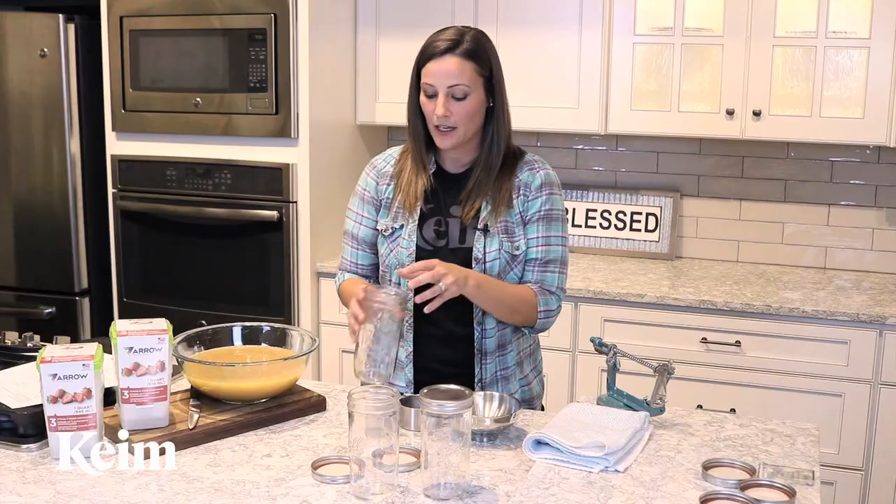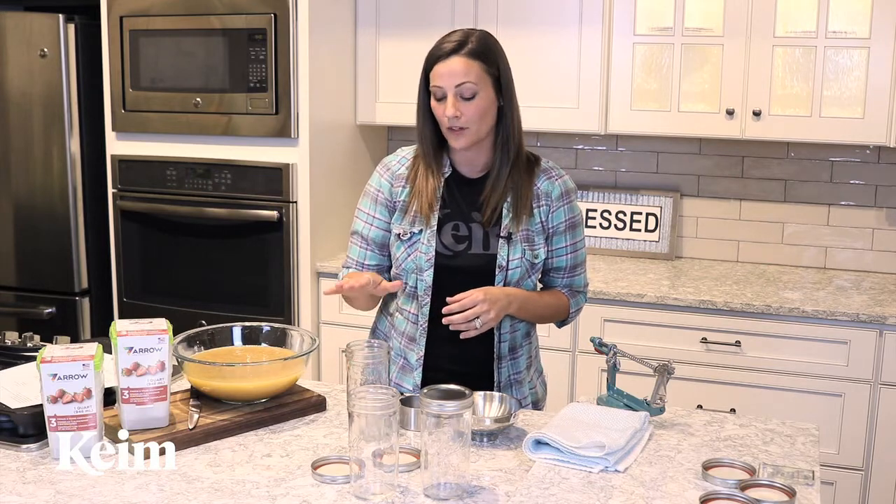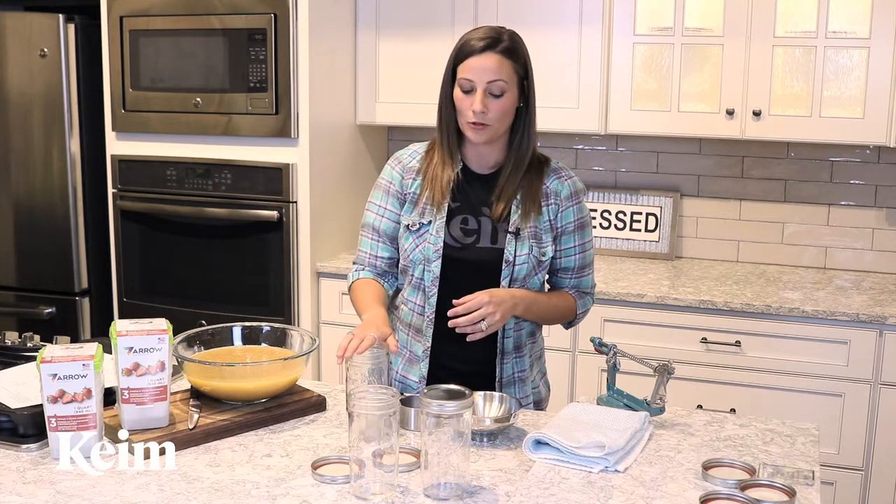First off, you're going to want to wash these jars — whether it's hand washing, in the dishwasher, or just boiling. The big idea is to get rid of any bacteria, because later on if there's bacteria left it is going to spoil your applesauce.